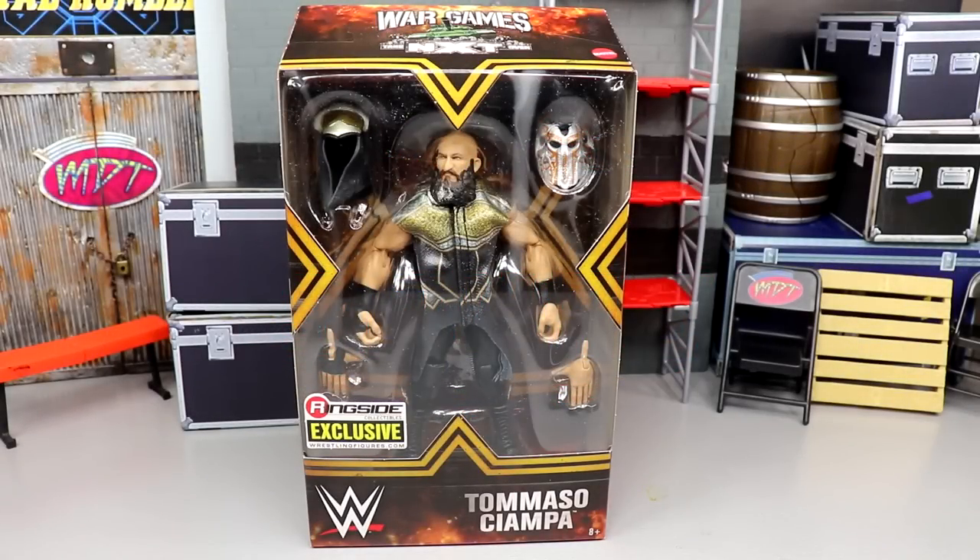Welcome back to another MD Toys video. Today we are back with another WWE Elite figure, reviewing the brand new ringside exclusive NXT War Games Tommaso Ciampa WWE Elite figure.